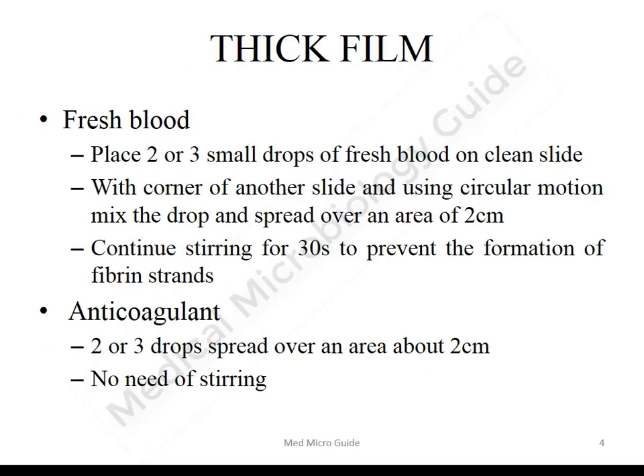Thick films can be prepared from both finger stick blood and EDTA anticoagulated blood. If doing the smear with finger stick blood, take two to three drops of free-flowing blood on the slide. With the corner of another slide, using a circular motion, mix the drop and spread it over an area of two centimeters. Continue stirring for 30 seconds to prevent the formation of fibrin strands.